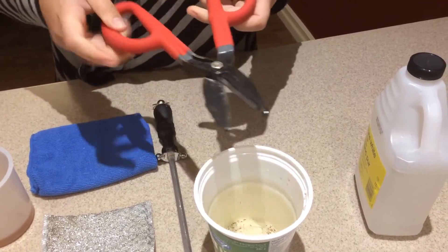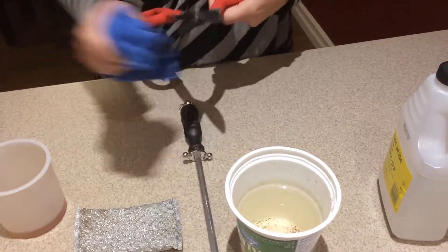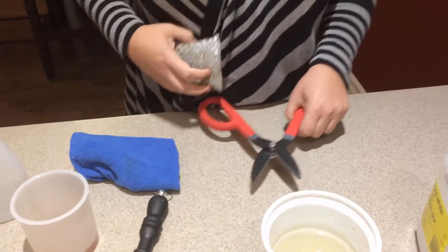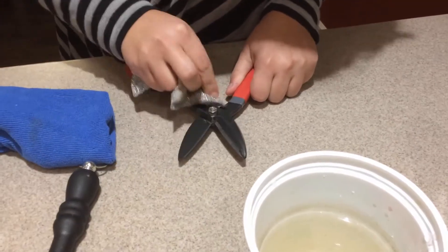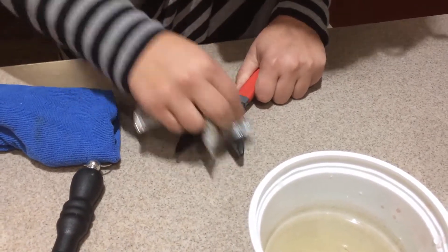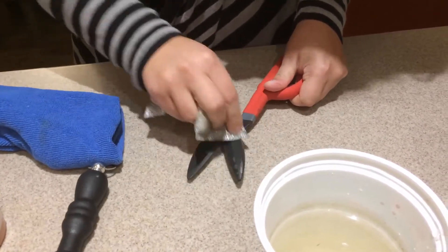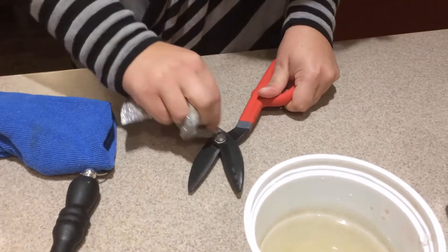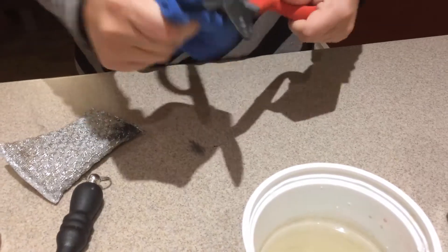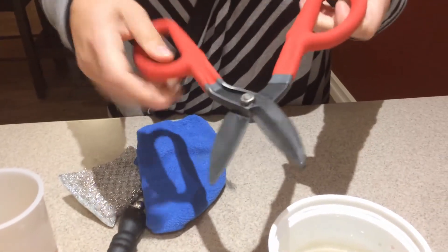The vinegar does most of the work for you, but just to finish it up you take them out, wipe off the vinegar, and then use a wire pad or a scotch-brite pad to just finish buffing it up around the edges and get the rest of that rust off. That's about it — good as new!